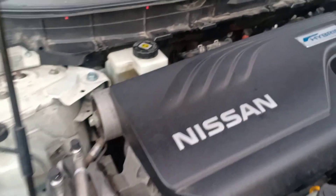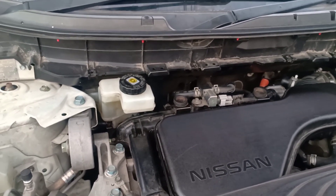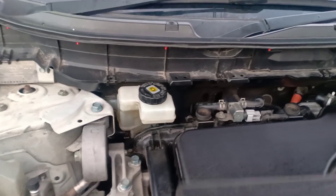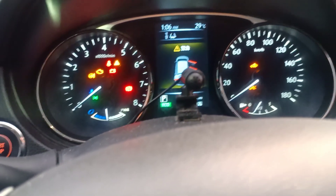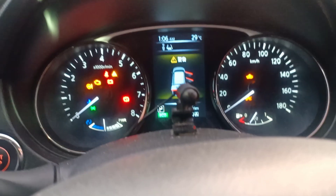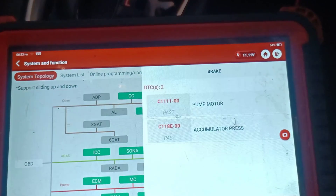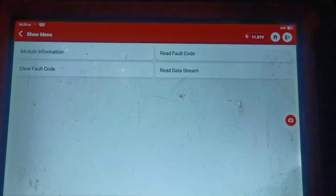The booster is back installed. I'm going to go into the vehicle, do a scan again, clear the codes, and start the vehicle up - all should be well. Looking at a few PIDs to make sure the job is fixed. You can see it's saying 'past' where before it was saying 'current', so I believe this is a fix. I'm going to clear the codes - after clearing, I have no faults.